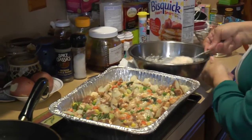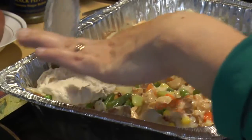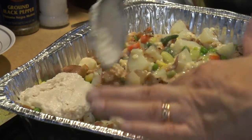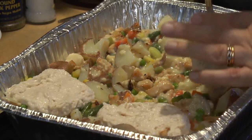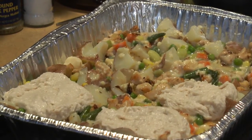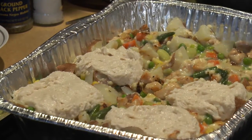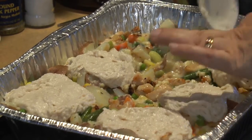Now we're going to take our biscuit mix and take a nice big spoonful and just plop it on top. Some people like to cover the whole thing — that's kind of like a shepherd's pie where they put mashed potatoes on top. We like it more biscuit-style, so we like to put it as biscuits — it also lets the air and liquid cook up through.